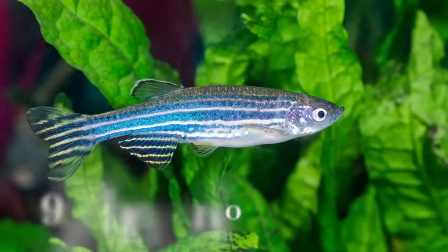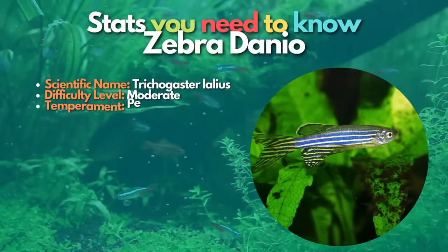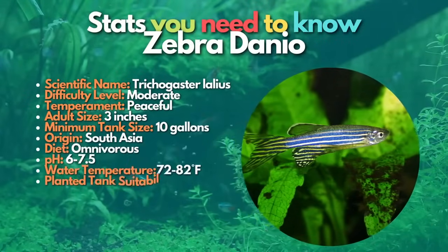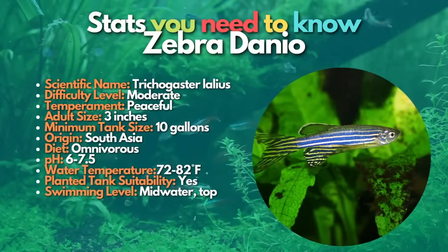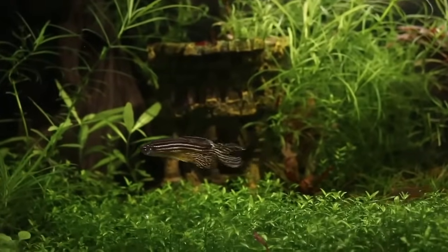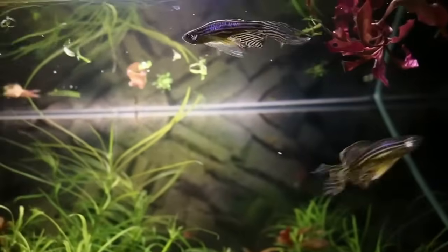The next fish on this list is the zebra danio. Zebra danios are active fish that love darting around the aquarium. These peaceful freshwater community fish can thrive in relatively low water temperatures, making them an excellent choice for unheated aquariums. These hardy fish are available in long-finned, golden, and GloFish varieties.